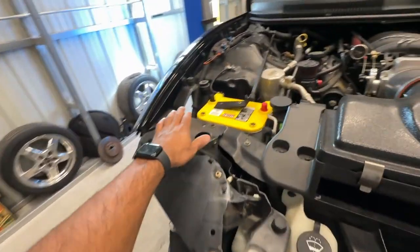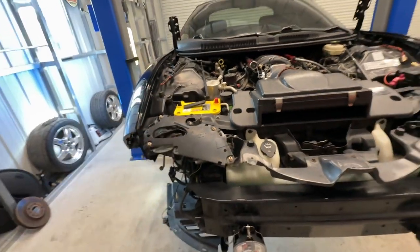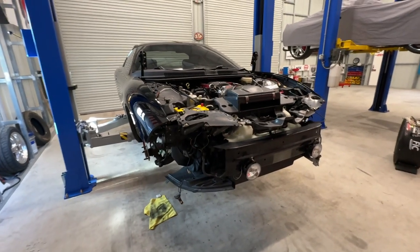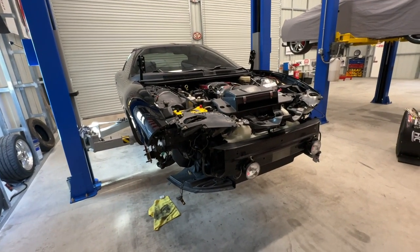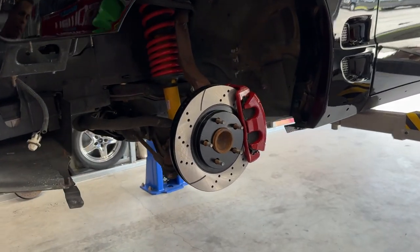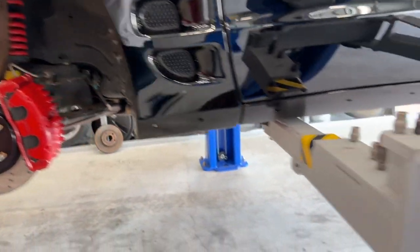I don't like how this looks — it's just dingy, it's 20-something years old. So I'll cover that up with some flat black spray paint and call it a day. And there you go — doesn't look bad.